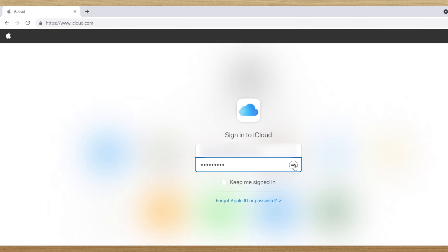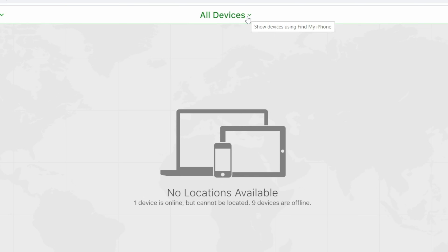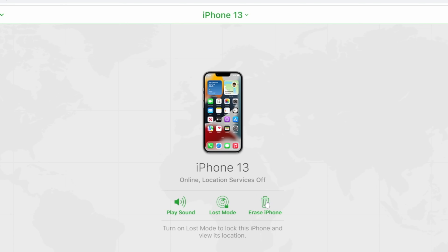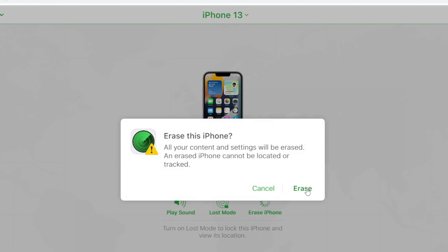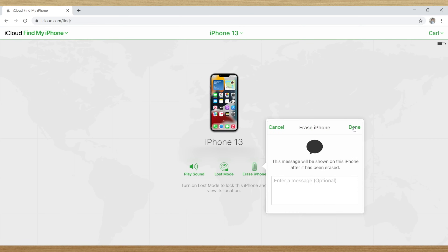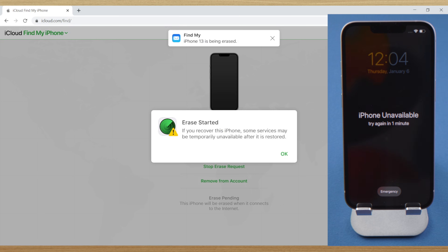If you use Find My across your devices, you can erase your phone wirelessly on iCloud.com. All you have to do is sign in with your Apple ID, go to Find iPhone, click all devices on the top bar, select the iPhone you're going to unlock, and go on with the erase. Once finished the settings that follow, the erase will begin. This would be a vital move to protect your privacy when you lost your iPhone.